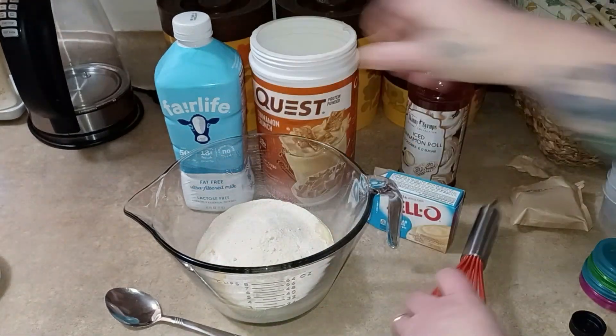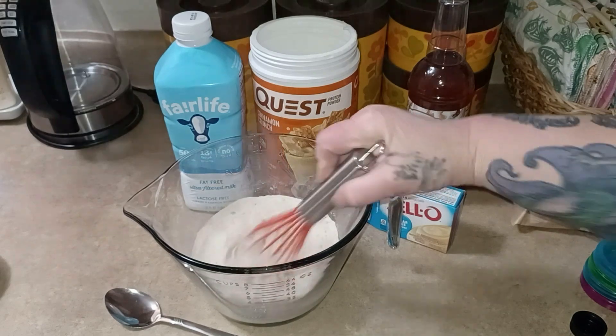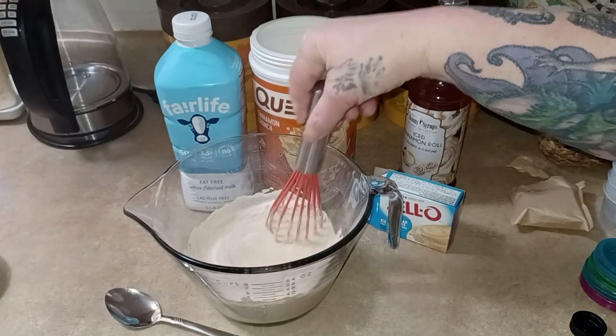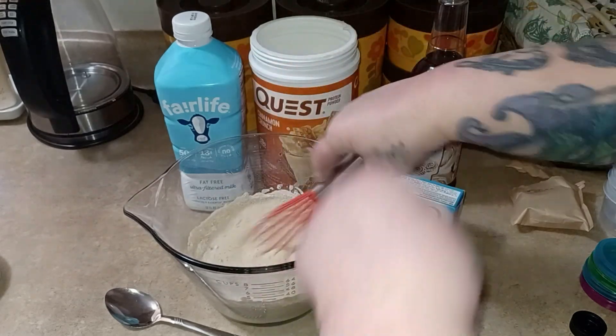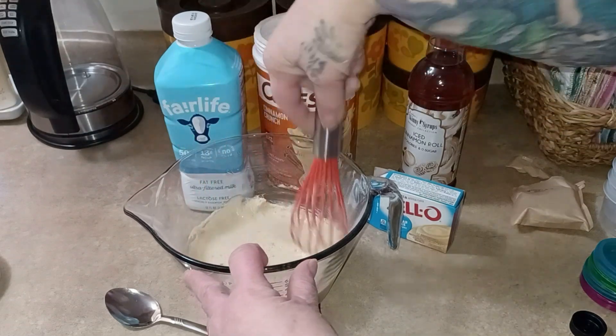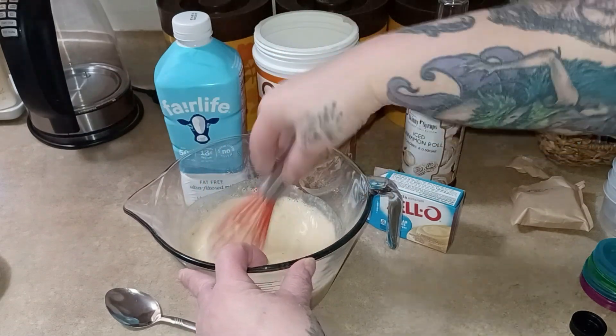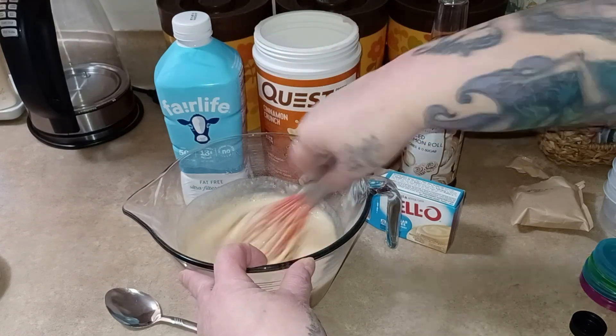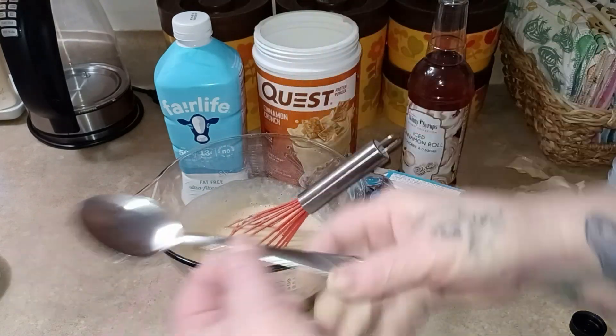I'm gonna whisk this around and give it a taste and see how much syrup I think I need. And this is called cinnamon crunch because it's got little crunchies in it. Let me give it a taste.